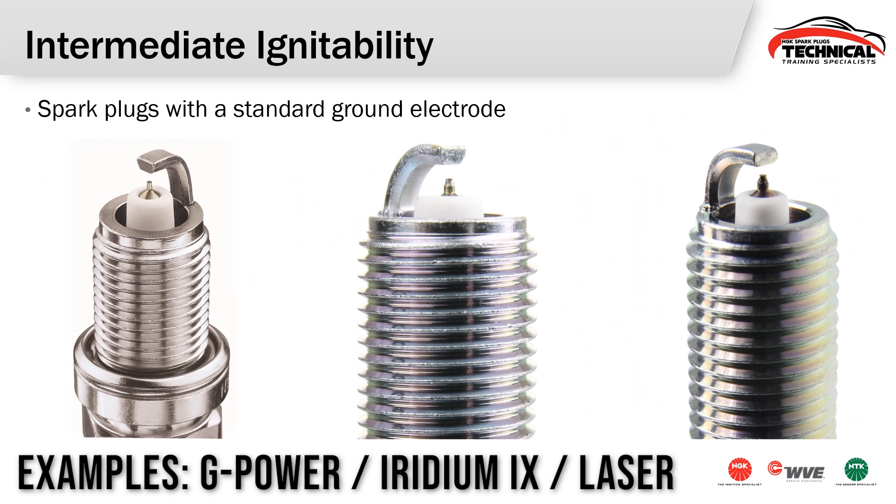Here are some intermediate ignitability plug examples. These are spark plugs that have a standard design ground electrode — so it may be a trapezoid cut, a tapered cut, or maybe an oval ground electrode — but nothing else in particular sticking out of that electrode. On the center wire there is a fine wire center electrode. This may be like a G-Power plug, an Iridium IX plug, or even some of the Laser OE series — those are going to be intermediate ignitability spark plugs.